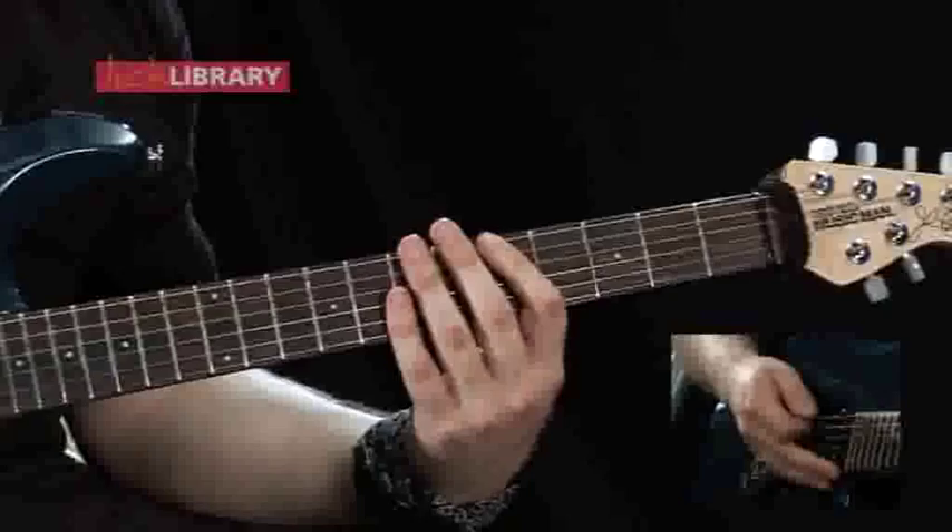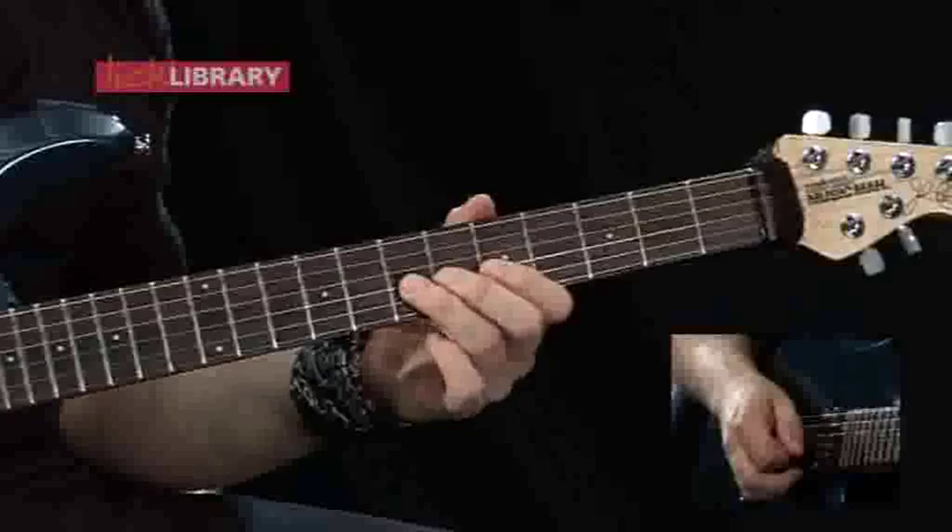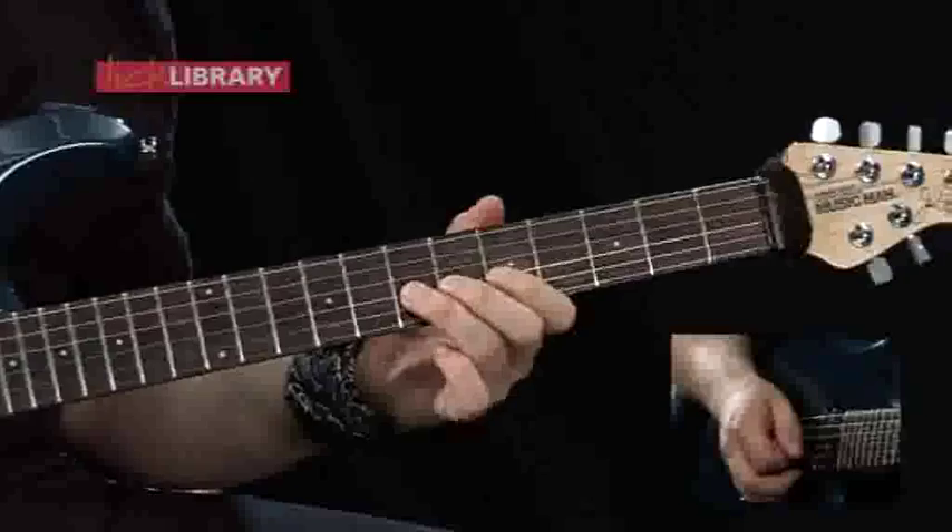Then we're going to play a single note line, which is going to be the seventh fret on the G, fifth fret on the G, and the fourth fret on the G, and each of these notes are going to be played four times, so we're going to have down-up, down-up on each.